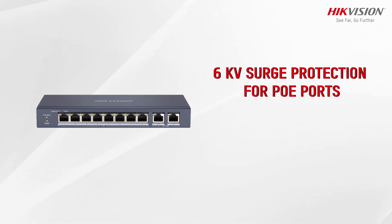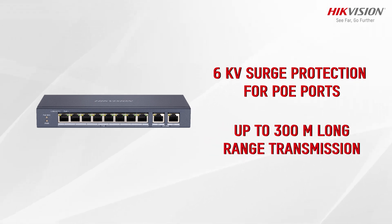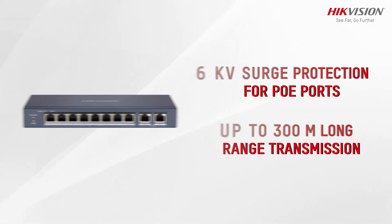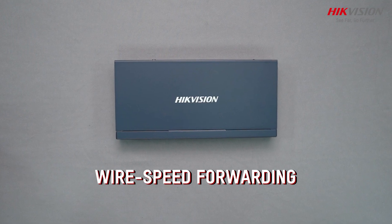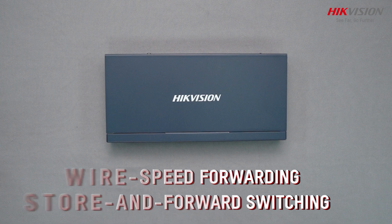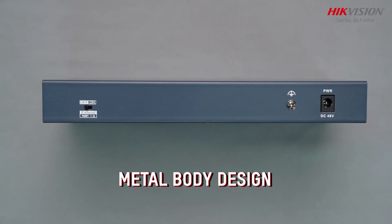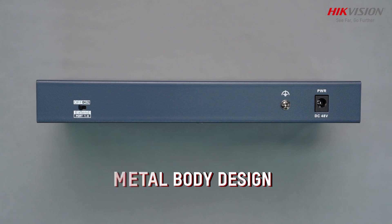Equipped with 6kV surge protection, this switch offers enhanced durability, while its long-range transmission capabilities of up to 300m ensure connectivity across large areas. Experience wire-speed forwarding and store-and-forward switching for seamless data transfer. The solid high-strength metal shell and fan-free design guarantee reliable and noise-free operation.